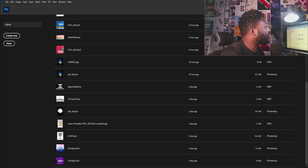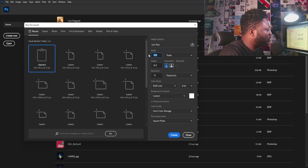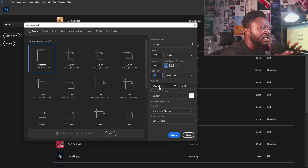I'm going to create a new document now. So I'm going to click on File, select New, and call this project Lion King. My width is going to be 720, and this one is going to be 72. The reason why I'm using these settings with the frame size is because I'm posting this on Instagram, so I'm using the Instagram frame size for this project. I'm going to leave every other setting the way it is and click the Create button.